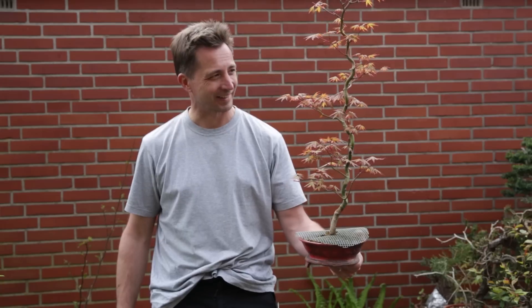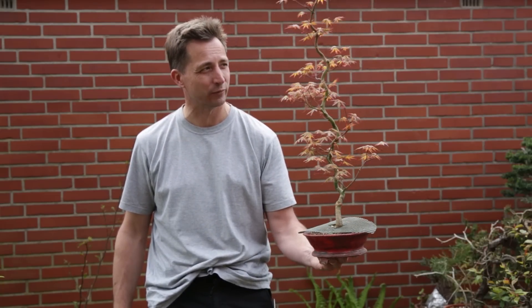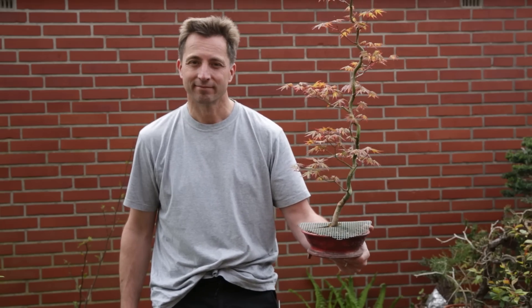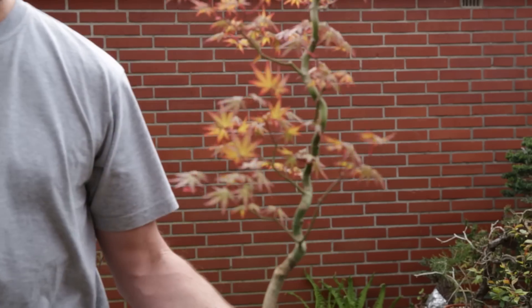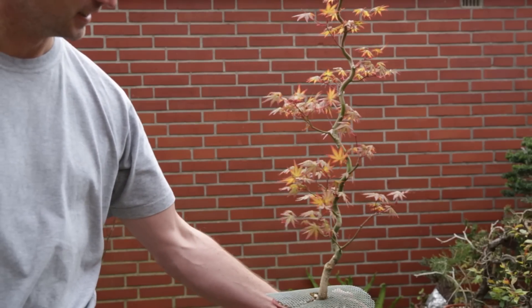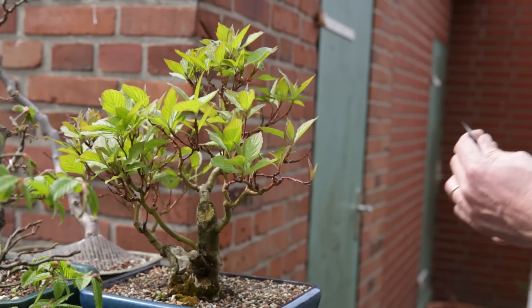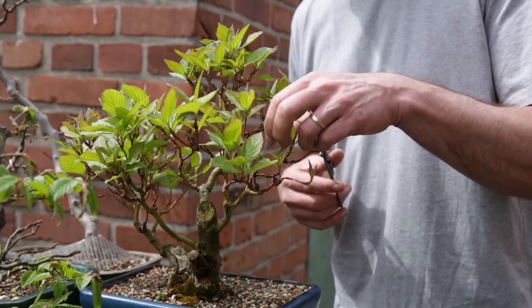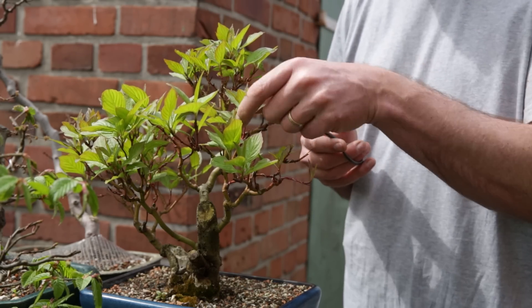All back into shape — doesn't this look a lot nicer now? Of course if we had a little bit of sun to backlight it that would be optimal, because then the tree really comes to life with a golden glow. Oh well, it's cloudy.